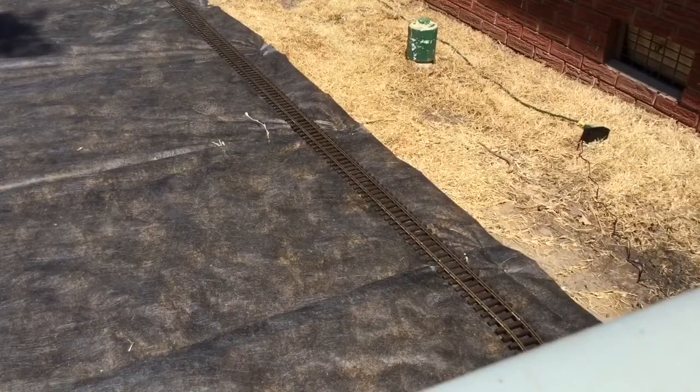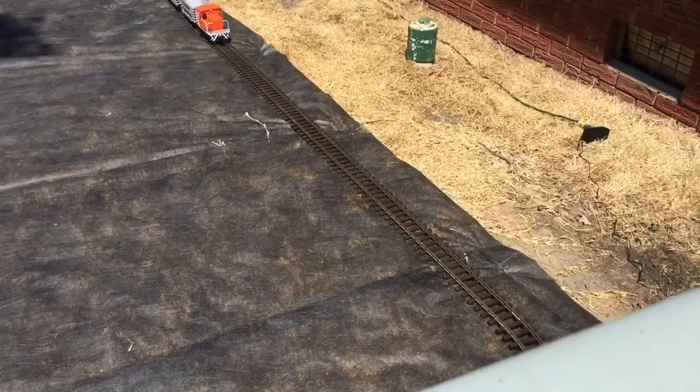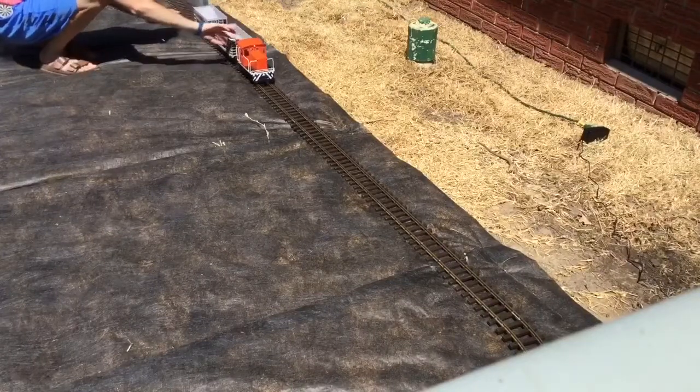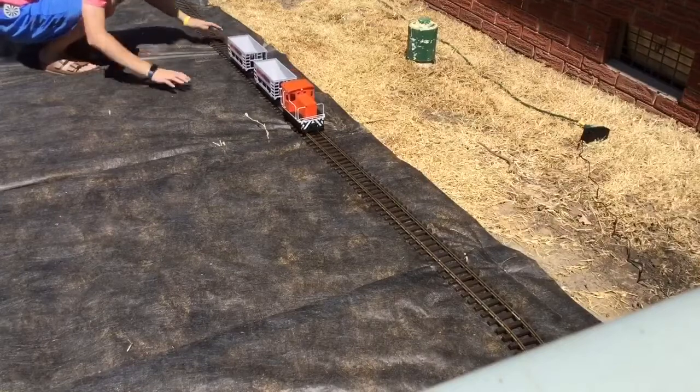She is indeed still coming around slowly but surely and she should be coming up into you guys's view any second now. Now keep in mind this is a big layout. Alrighty, she's coming on screen — now this is without ballast and so this is a hill here.